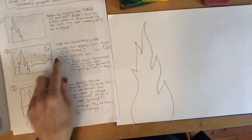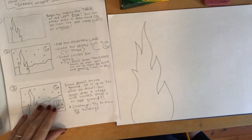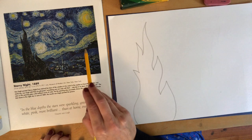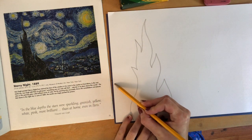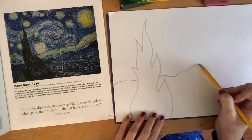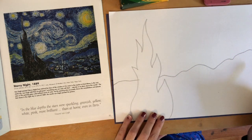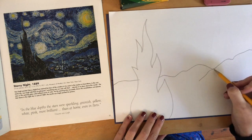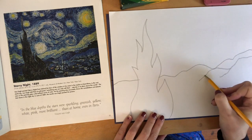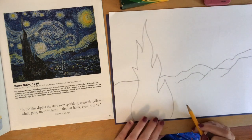After you draw the tree, you're going to draw the mountain line — in art we call that the horizon line. You're going to draw the line that separates the ground from the sky. Vincent van Gogh saw a mountain out of his window, so we're going to overlap that with the tree. It can be a bumpy line or a straight line — totally up to you. You can even add other mountain ranges if you want, since there's more than one in van Gogh's picture.